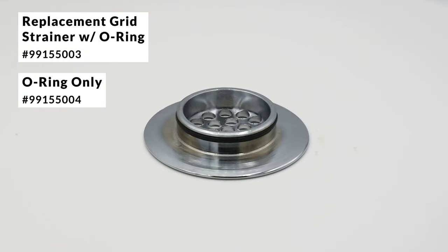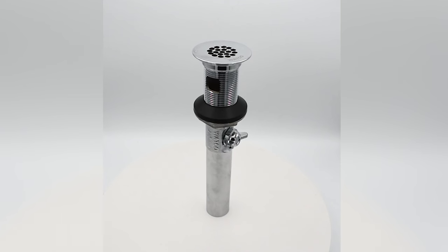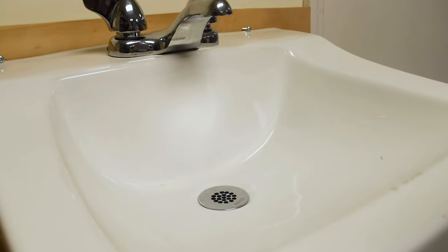Replacement grid strainers and o-rings are available separately. This one-piece solution is the perfect, sleek option for an easy-to-maintain drain.